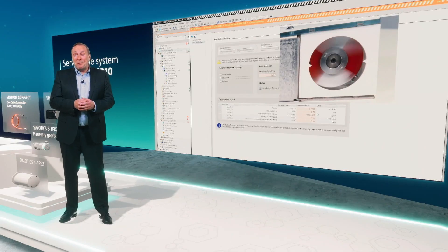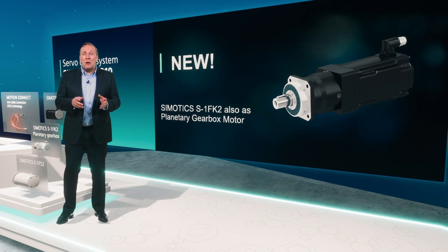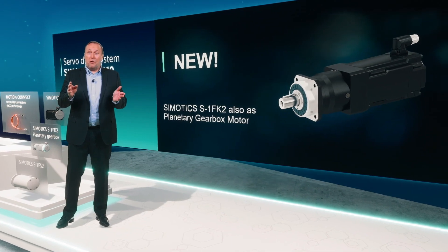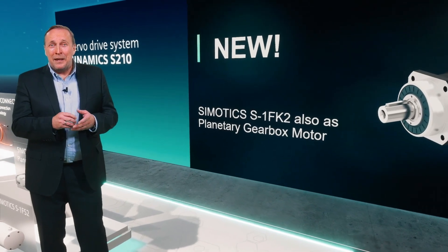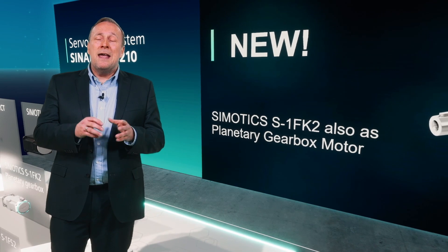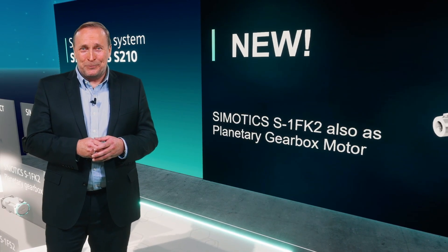But even good things can be made better. Therefore, we are expanding our related SIMATIC S1FK2 motors with an option of a pre-equipped planetary gearbox. With this, you will now have the possibility to adapt the required torque-speed characteristic even better than before. You simply need to add some digits to the original order number of the motor and you will receive an already equipped and tested servo gear motor solution.